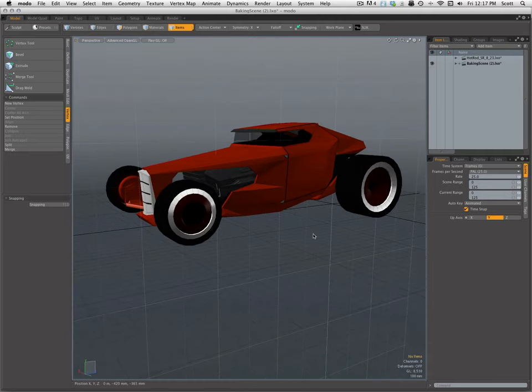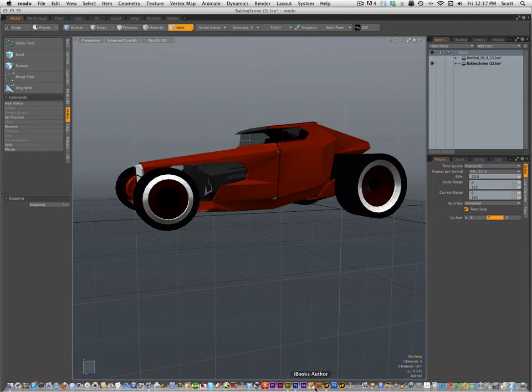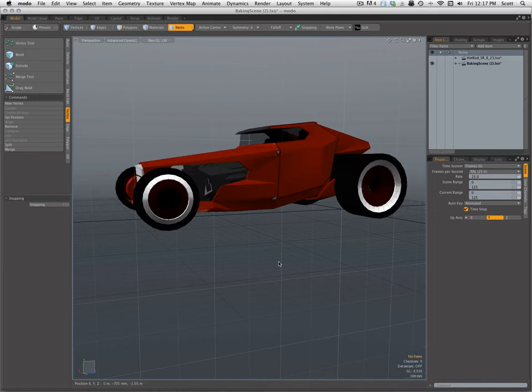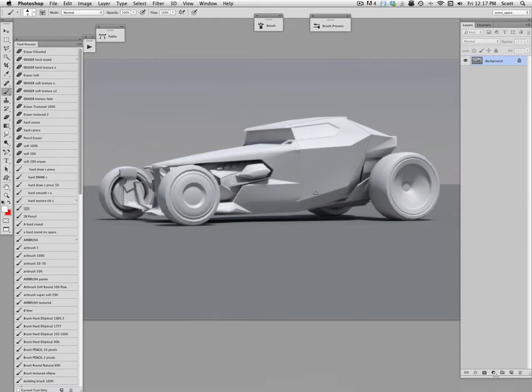It definitely captured the proportions but needed to be refined. Rob was nice enough to hand it off to me and I took it the next step inside Photoshop. This week's discussion is about design — how I'm refining this model and the decisions I'm making along the way and why.